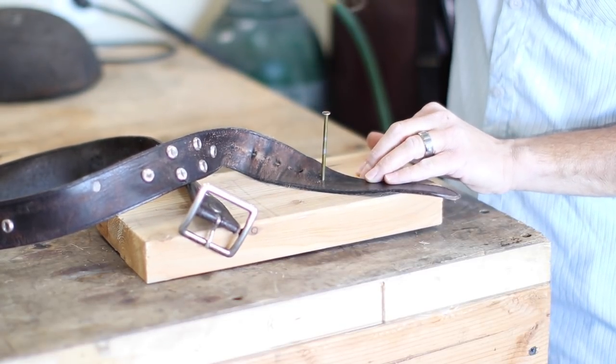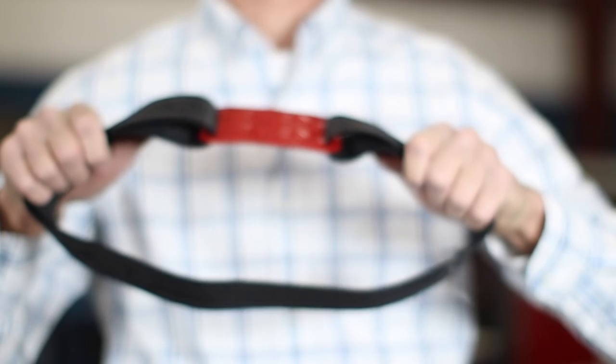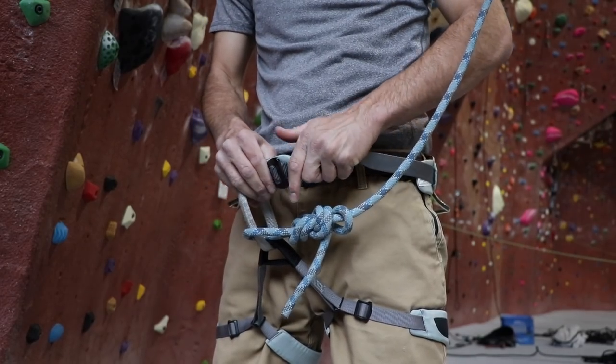We weren't okay to just improve the belt, so we set out to make the best belt for you. We wanted a belt you didn't have to cinch down every time you put it on. We wanted a belt that wasn't big and bulky but great for every occasion.